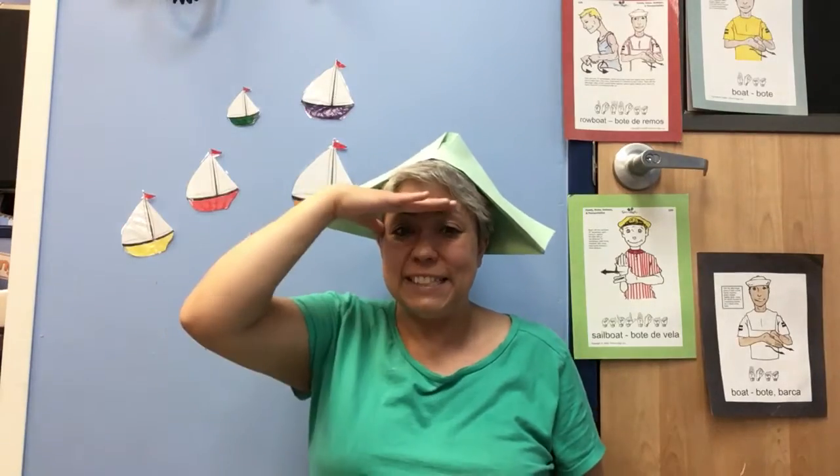A sailor went to sea, sea, sea, to see what he could see, see, see, but all that he could see, see, see, was a turtle swimming and a jellyfish swimming and a seahorse swimming in the bottom of the deep blue sea, sea, sea.